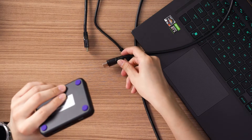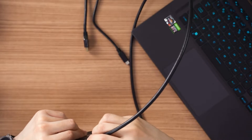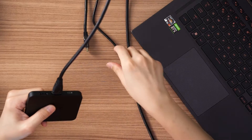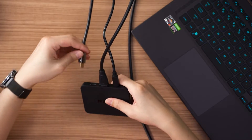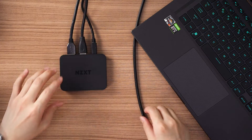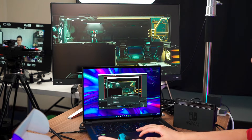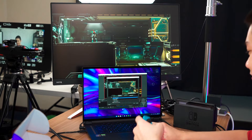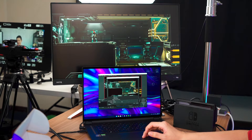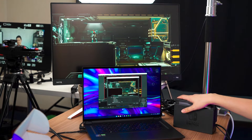I'm going to plug everything the same way as with the 1080p 60fps version. This is the input, this is the power, and this one is the output — the monitoring port. Everything is hooked up identically to the Signal HD60. I didn't have to do anything with the OBS settings menu; I just changed the device to the NZXT Signal 4K30. I left everything the same since the Switch doesn't support 4K.